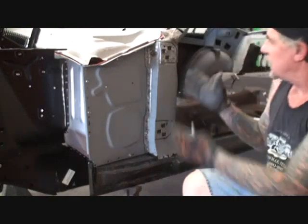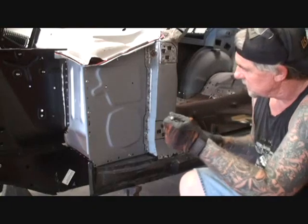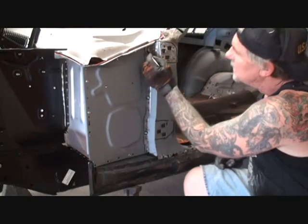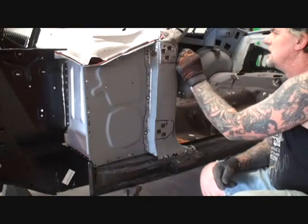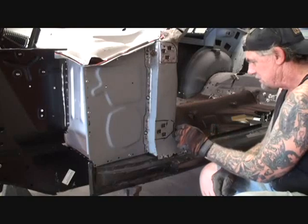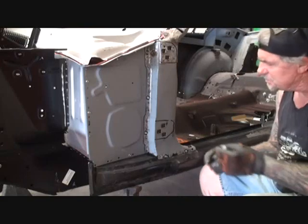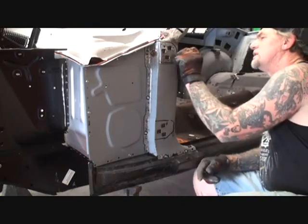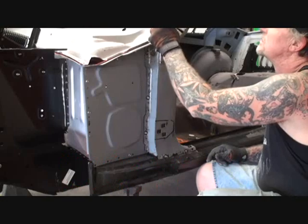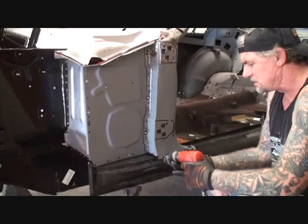Before I remove our A-pillar slash hinge post out of the car, I'm going to make one more crucial mark and circle right here where these self-tapping screws are. That's going to help me line that back up precisely where it was before we remove this, because I've actually moved this several times, believe it or not. We want to make sure that the screws go right back into the holes that we take them out of. Once that's done, we can go ahead and remove our post out of the car.